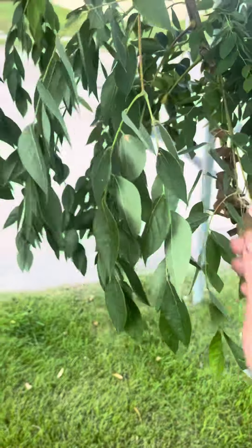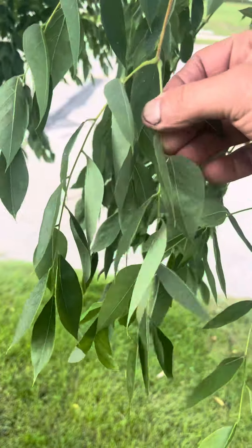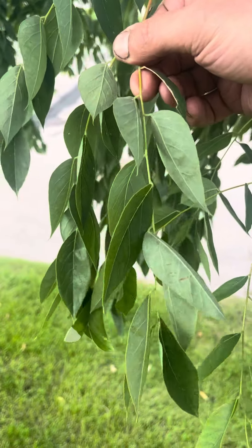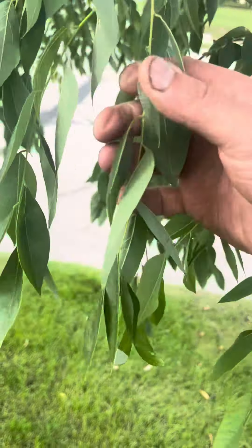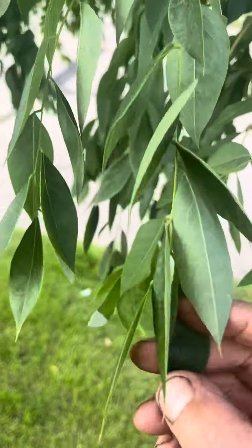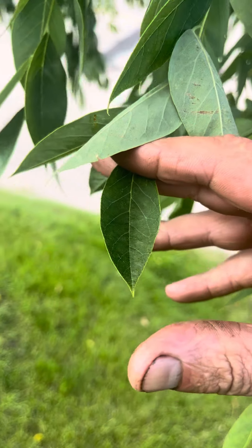This is a video on Kentucky coffee tree. Kentucky coffee tree has a compound leaf. The only other leaf this size is like a black walnut or a black locust in this area, so these are the three you compare if you're trying to identify this tree. The leaflet is kind of a lanceolate shape right there.